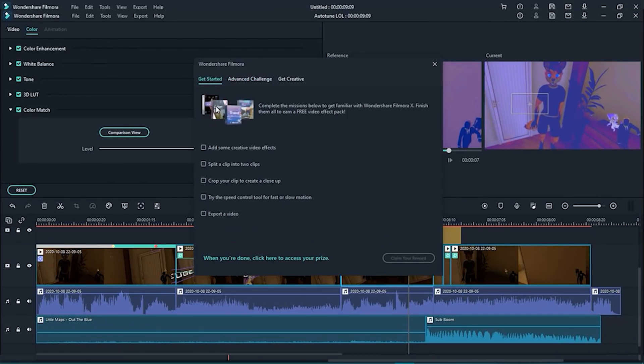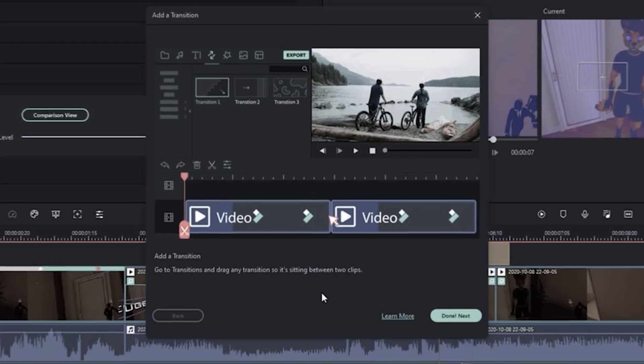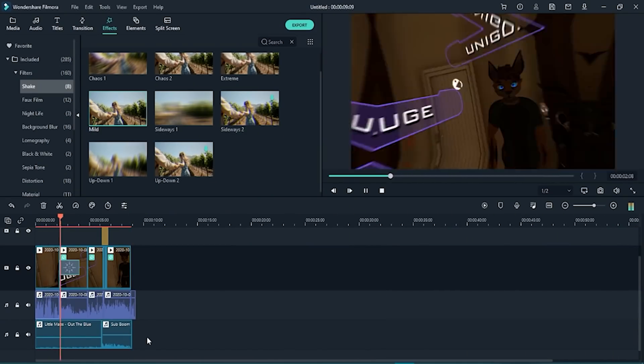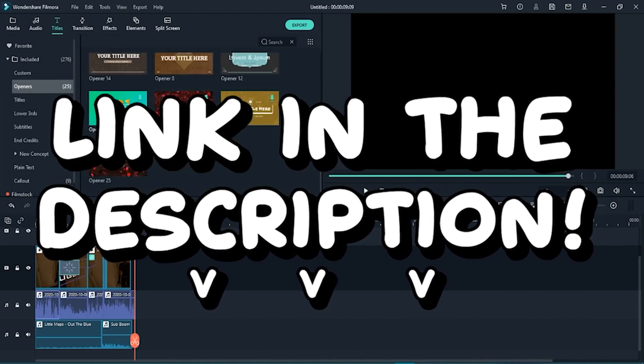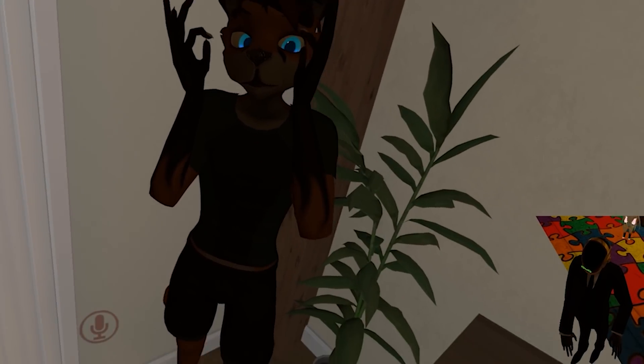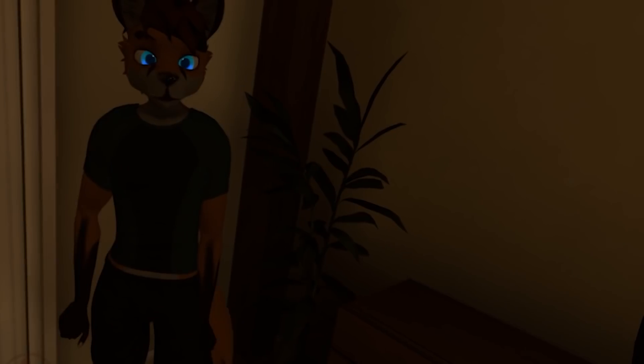If you're completely new to editing, the software actually recommends video tutorials to help teach you the sacred ways of the editor. If you're interested in getting Filmora for yourself, which I highly recommend, go down to the description and click the first link to download it. Thanks Filmora for sponsoring this video, and I'm sorry for those of you who don't like ads, but it does support the channel. Without further ado, let's get right into the video.